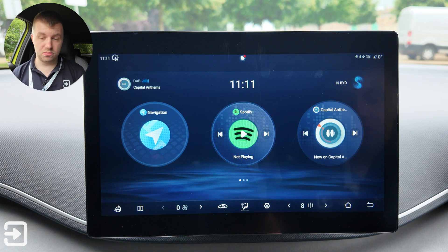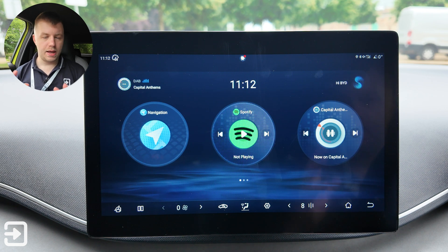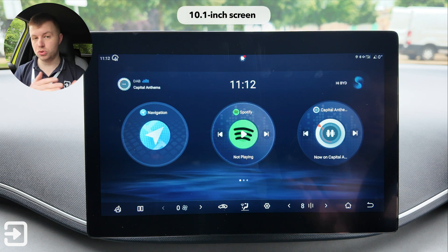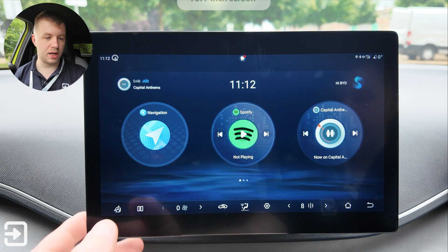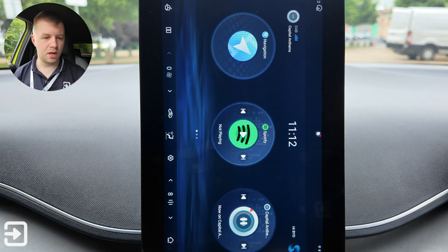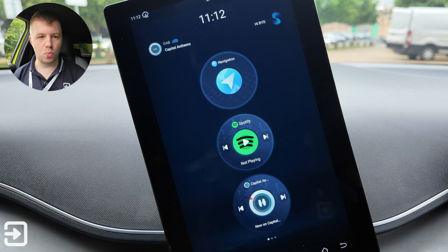We've actually got a really decent touchscreen on this car. It's the same sort of layout as BYD's larger models like the Dolphin and the Seal, all condensed down in this tiny little screen. It does rotate to portrait or landscape if you want that, but we'll do the rest of the video in landscape because certain apps don't work in portrait.